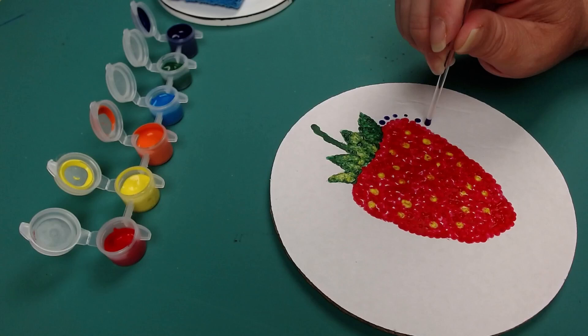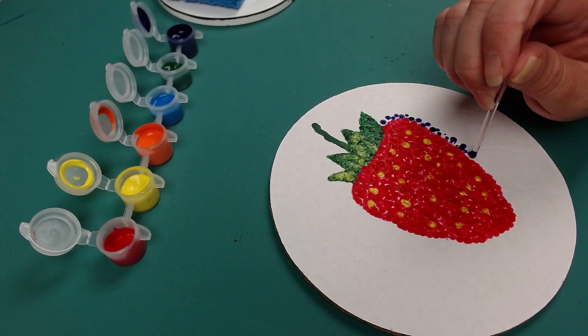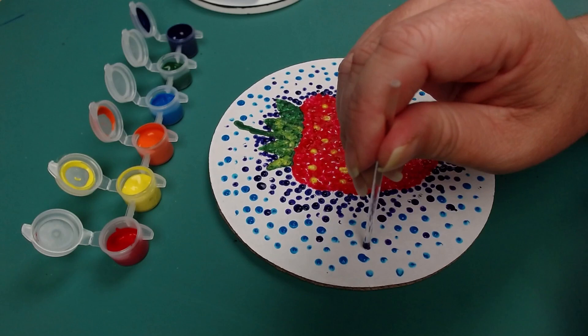Once you have filled in your fruit and there is enough time left, you can also create a dotted background or surface for your fruit to sit on. For the background, I started with the dots closer together, then made them further apart to fill in the background.